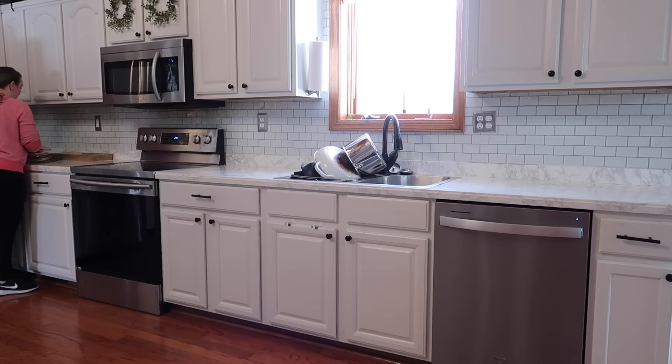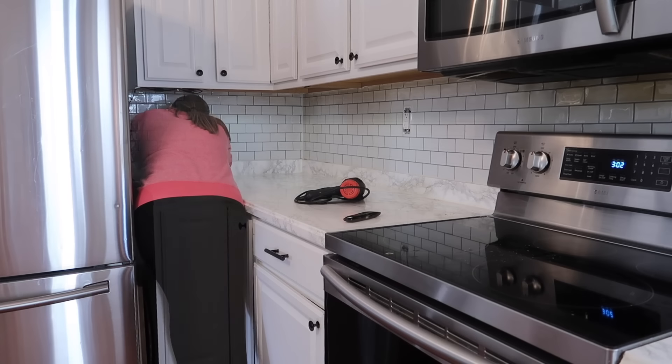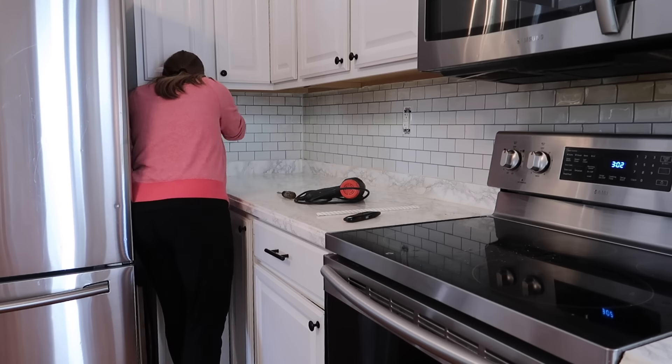Hello everyone, thank you so much for joining me today. Today we are doing part two of my kitchen makeover. We're going to be working on this side of the kitchen and kind of tying in the island that we did in the last video. First things first, you have to clear everything off of this.